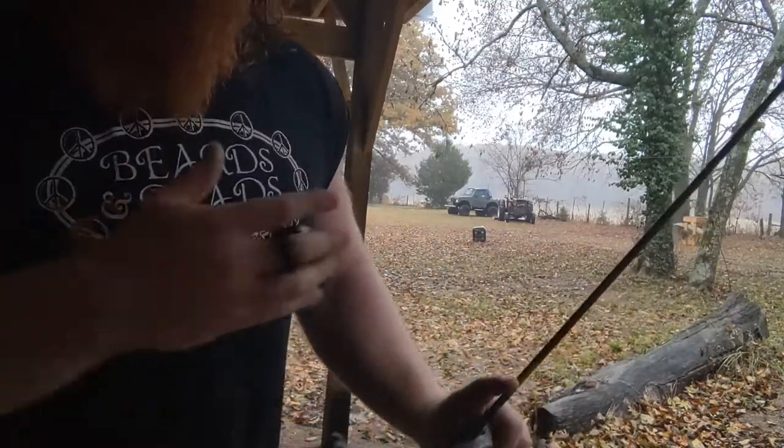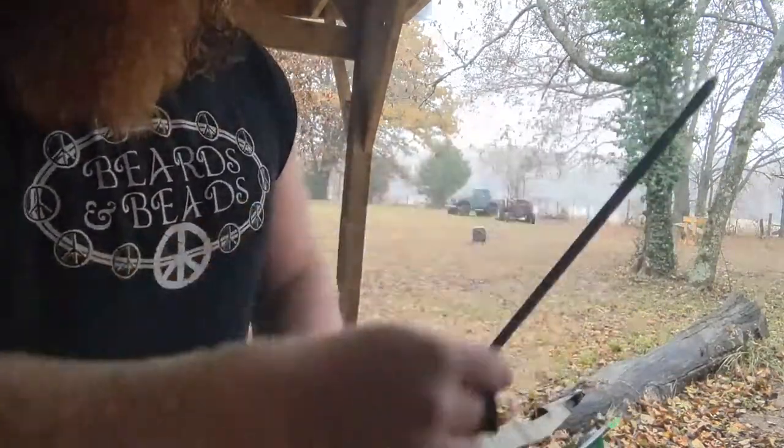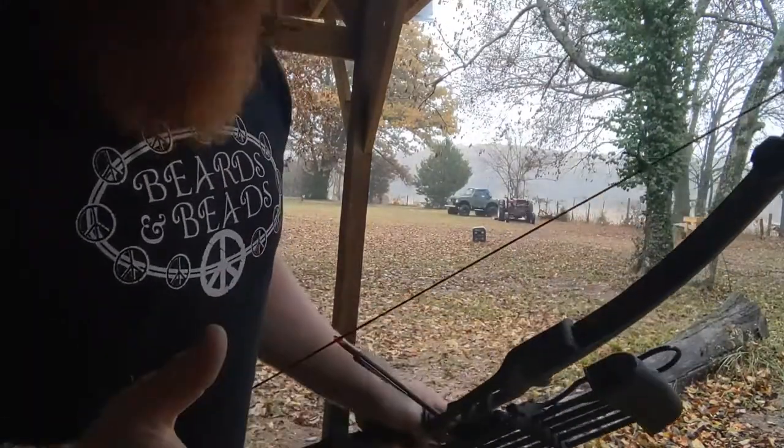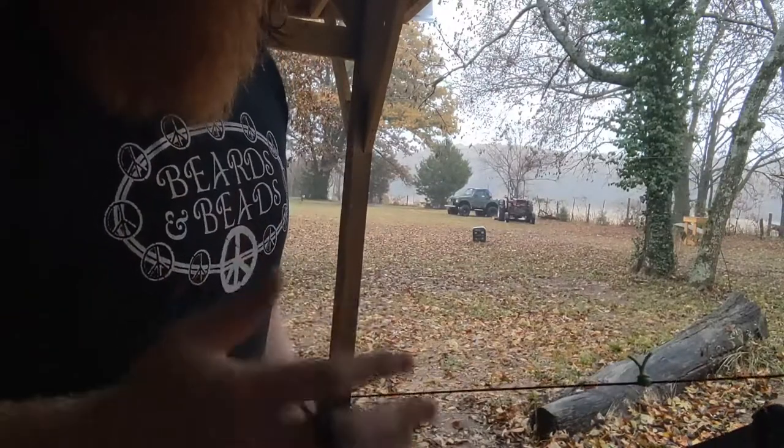I have taken the time to tune this — adjusting my brace height, adjusting my arrow weight — so I'm getting really good arrow flight right now, and that helps tremendously with penetration.